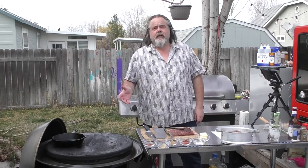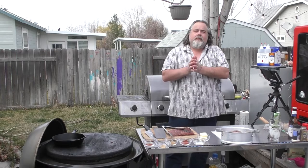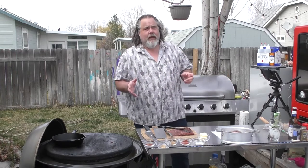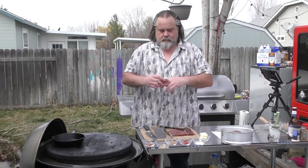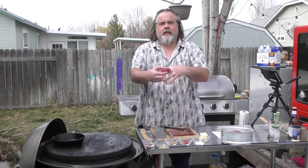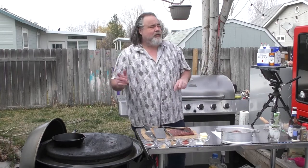Hey everybody, Mike Wolford here from the Dude's Kitchen and Grill, and today we are doing garlic butter steak bites, but we're also adding something to it — we're going to use these little fingerlings. So nothing crazy, we just kind of add something to it.